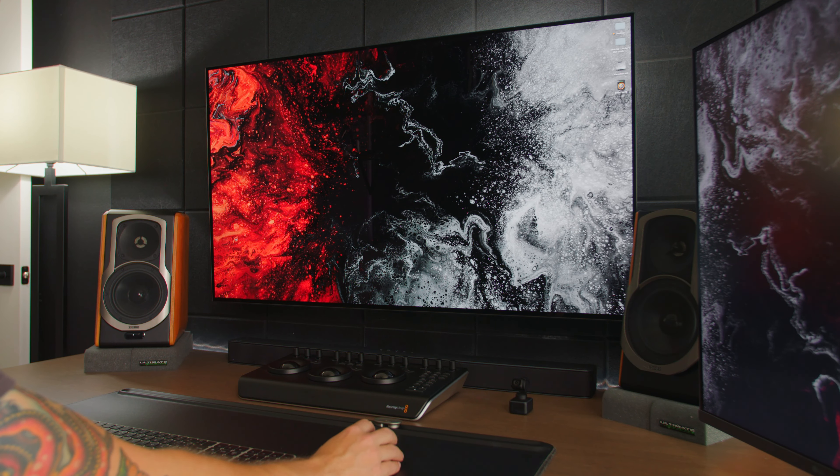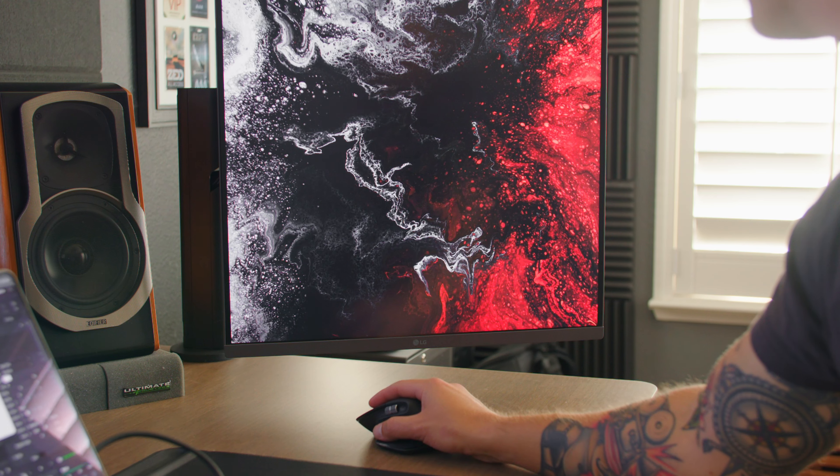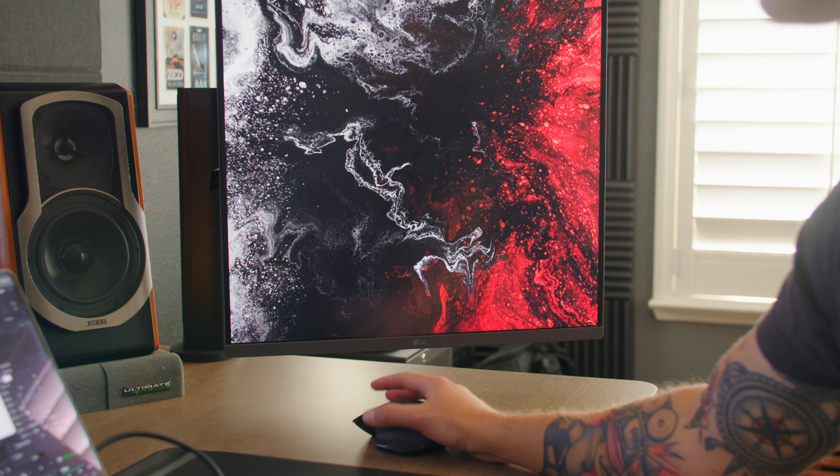There are some drawbacks to using the OLED TV as a monitor. The biggest one for me is the slight mouse latency — you can see it when moving the mouse on the TV screen versus the Dual Up monitor. The other issue is auto-dimming. I haven't disabled it with the factory remote, but I just shake a bright window like the Finder to wake it back up, which isn't really a big deal.